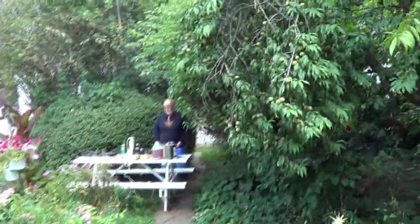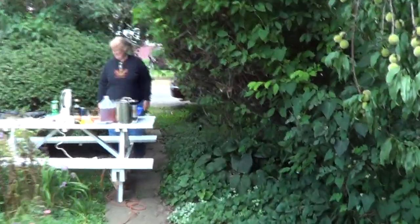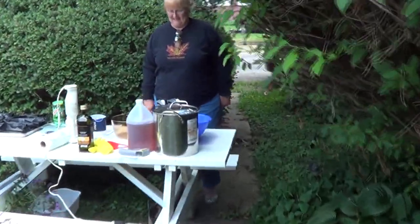Hello there everyone, UXWBill here once again on another exciting episode of Making Things With My Mother. But as you can see, we're doing things a little bit differently today. We've gone outside, and I'll let my mother tell you why.